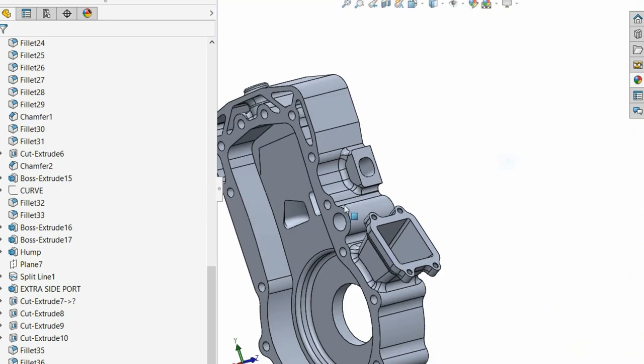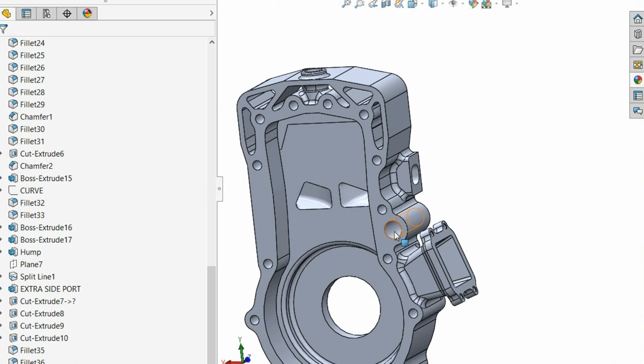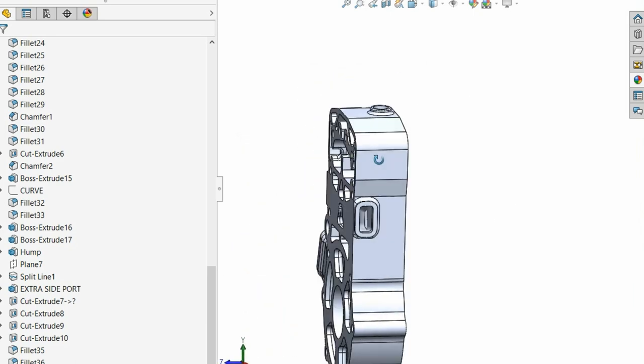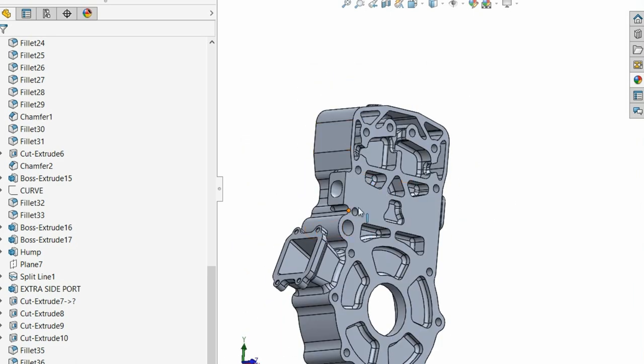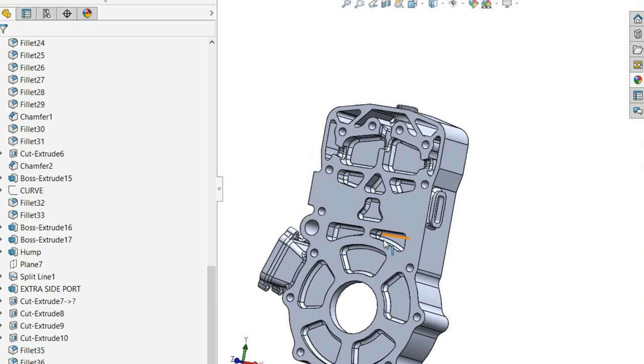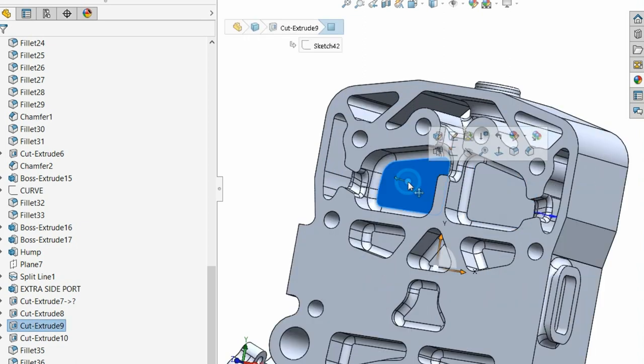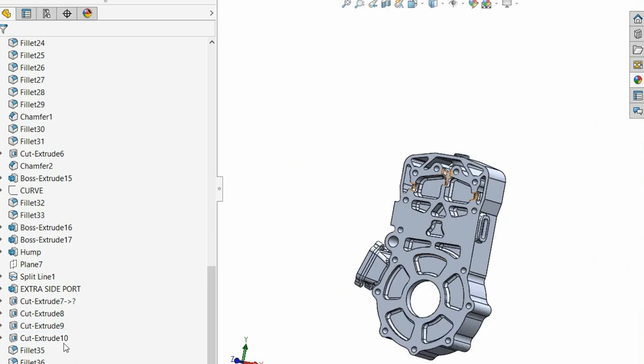I have plans for exhaust port cooling around the exhaust port, because there's an asymmetry — it's going to be hotter on one side than the other. The two holes at the top are for cooling; the rest are just for lightness.